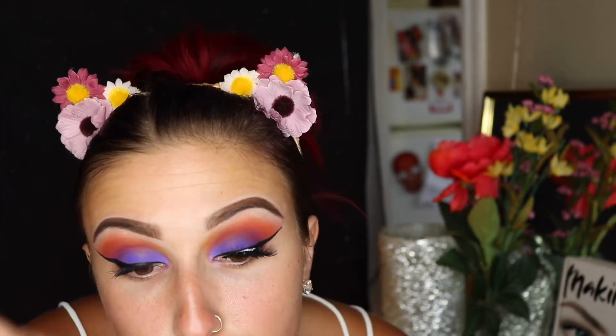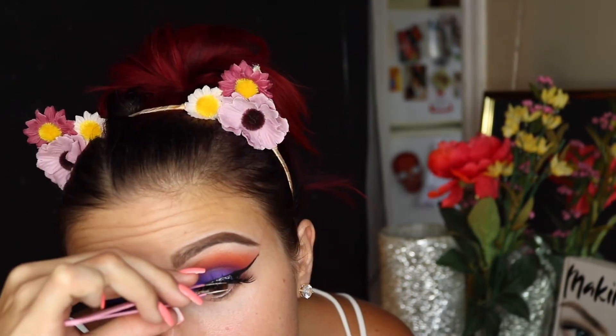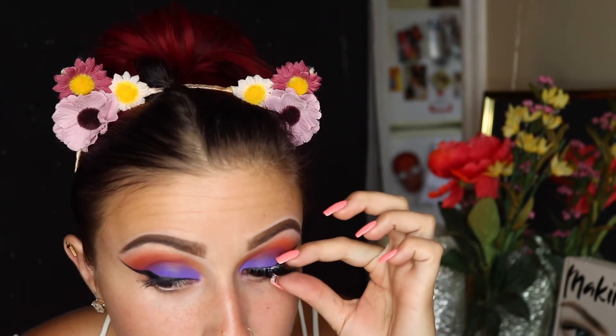Then I'm going to go in with some falsies. These are the Vegas Ney Eyelure Platinum Princess lashes. I bought them at Ulta — I think they're about $12 — and I'm just using a duo lash glue. I like pushing my lashes on with my fingers because I think they attach better and last a little bit longer. They feel more comfortable when I'm pinching them. I just trim them first and then place them to my eye after I let the glue set for just a little bit.